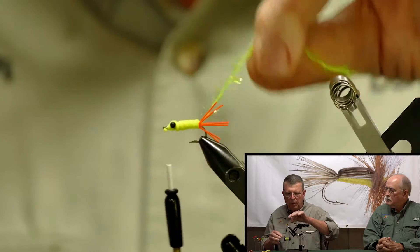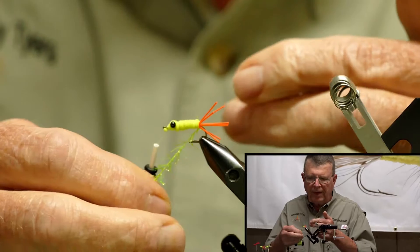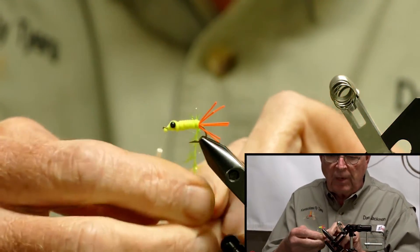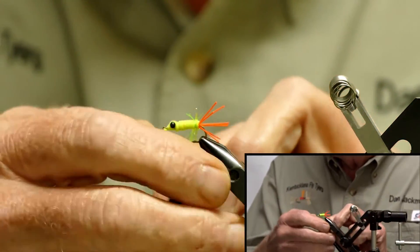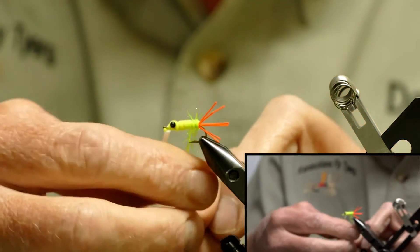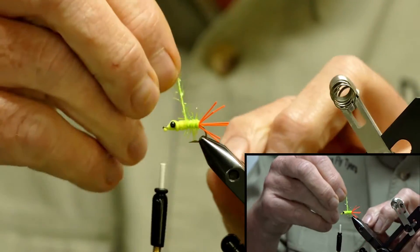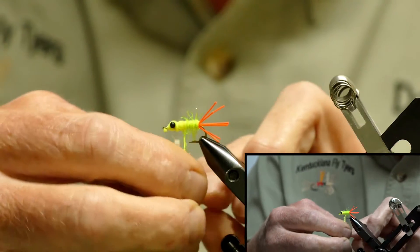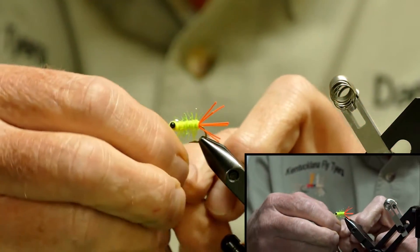We're going to take the Polar Chenille. Normally I like to counter wrap this the opposite way, but on this particular fly I want to go the same way, because I want to lay these in right on the grooves caused by the chenille when I wrap it. I'm not pulling down on it — I'm just laying them on top gently so they really stand out. I'm going to take these right up to the back of the eye.